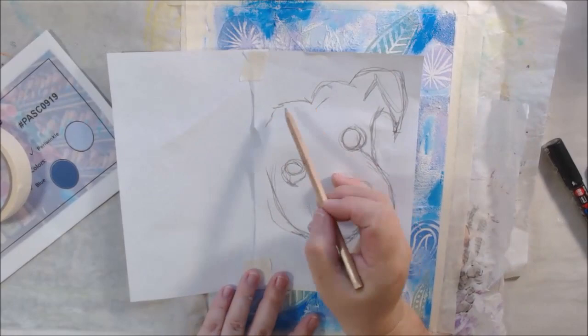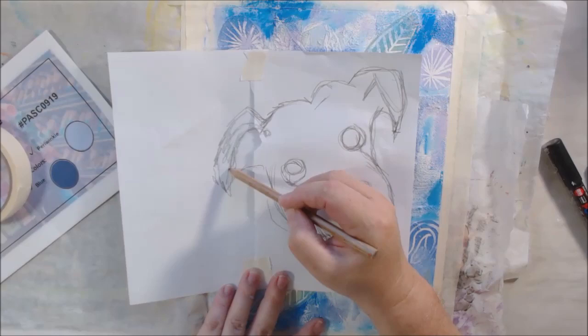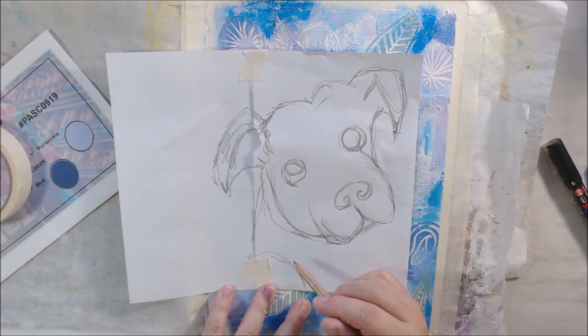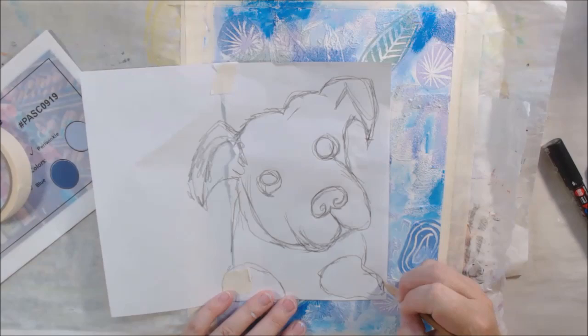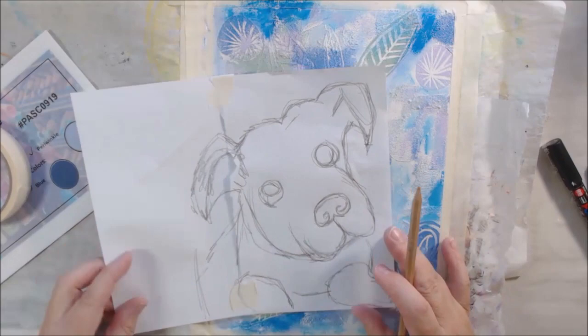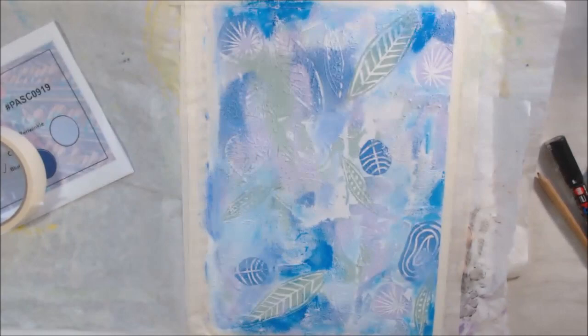I had torn the paper in half and then realized I needed a bigger piece, so I had to tape it back together. I'm using a drawing tool and just want mostly the face, but realized I'd probably have to have the top part of the paws and its neck as well. Just drawing along, nothing major, trying to get the proportions sort of correct. And there you have it — a dog. Then I cut it out to place it around and figure out where it's going on the page.